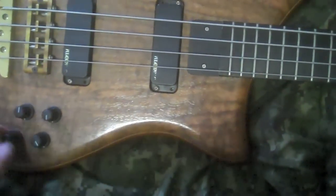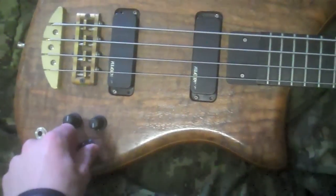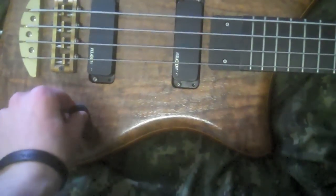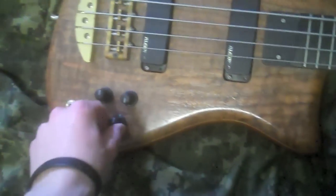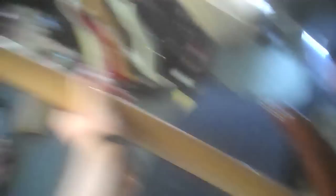Active pickups. Volume, pan, treble, bass — you know, all those. Set neck construction, drop detuner. Beautiful bass.